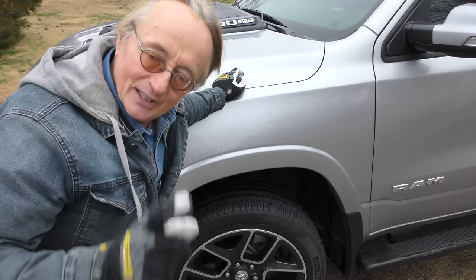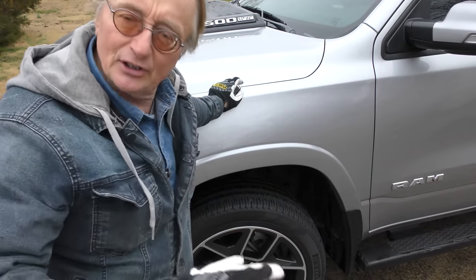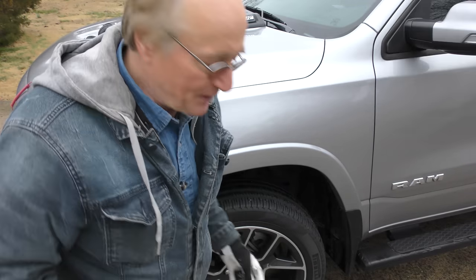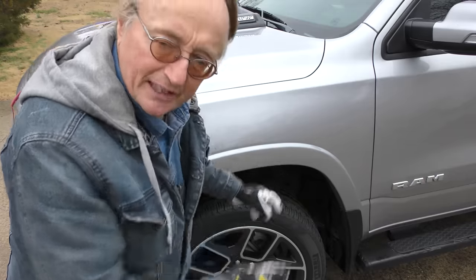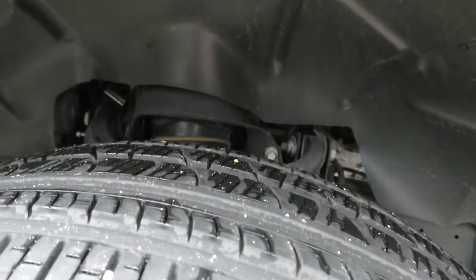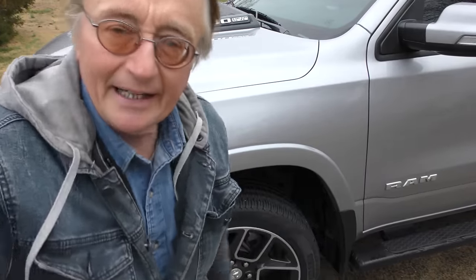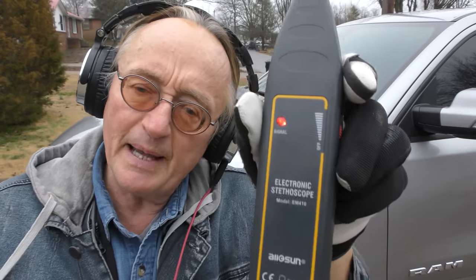We're really lucky on this one — a lot of times a noise will only appear at certain conditions, like turning the wheel going 80 miles an hour or going uphill. This one does it right here. It's a clicking noise — not the barking dogs in the backyard. Now, headphones work great with an electronic stethoscope. These don't cost much; this one was made in China and worked perfectly fine, though I put quality headphones on because the ones it came with weren't worth anything.